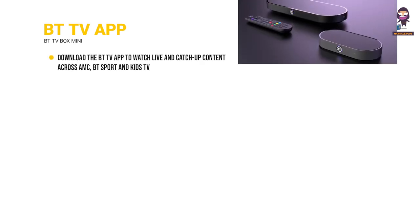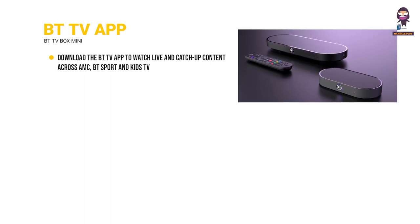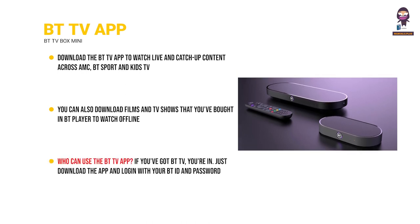BT TV app: download the BT TV app to watch live and catch-up content across AMC, BT Sport and Kids TV. You can also download films and TV shows that you've bought in BT Player to watch offline. If you've got BT TV, you're in — just download the app and log in with your BT ID and password.